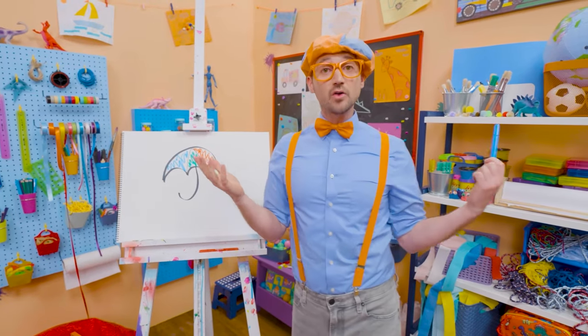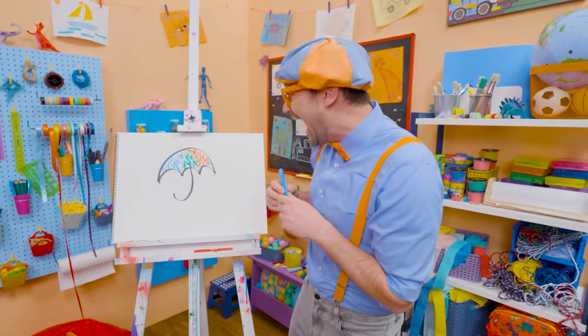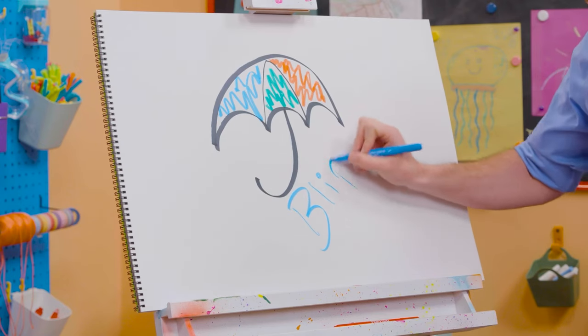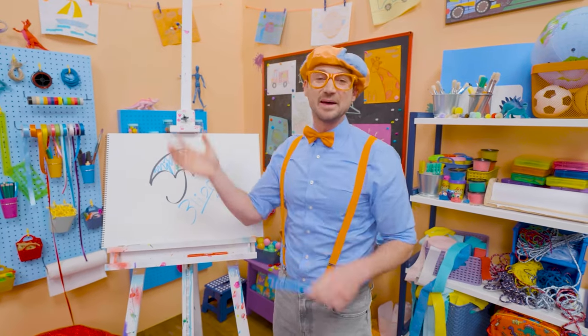If you want to draw more with me, all you have to do is search for my name. Will you spell my name with me? B-L-I-P-P-I. Blippi! See you again, bye-bye!